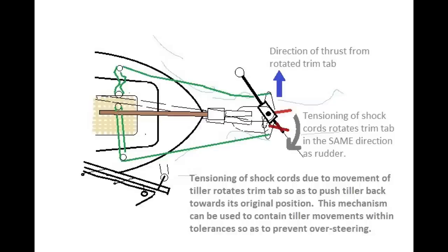If the tiller moves to windward, it tensions the lee shock cord, which then pulls on the trim tab tiller and rotates the trim tab in a clockwise direction, producing an upward force as shown by the blue arrow, thus shoving the rudder back to windward and the tiller to leeward. Our tiller wandered off to windward, so this is a counteracting effect. The whole idea is to use the trim tab to act like soft bumpers to keep the tiller and rudder from moving too far — to prevent the Hasler from oversteering the boat, which seems to be our problem. As they say, the proof of the pudding is in the eating.